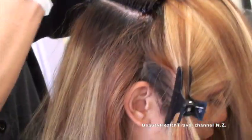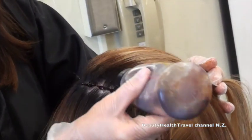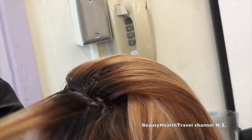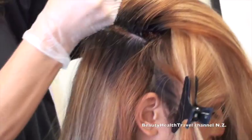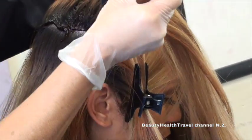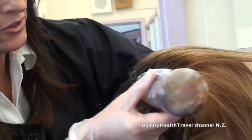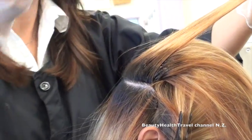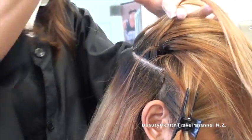If I take a messy, zig-zaggy sub-parting and apply color that way, I'm not going to get an even result. It's really important to take nice, clean, thin sub-partings and just squeeze. Try to keep your bottle pointing down — every time you lift it up and down it takes more effort to squeeze the product out. Because she has blonde on her ends, I'm keeping my fingers clean on this hand so I don't get color on her blonde. When using the thumb technique, the two fingers stay clean and only the thumb gets dirty.